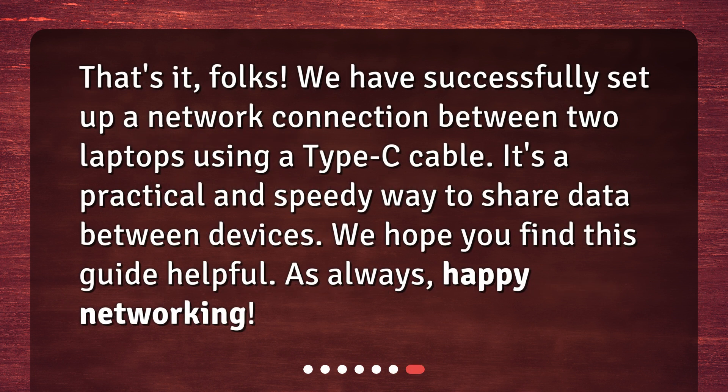That's it, folks! We have successfully set up a network connection between two laptops using a Type-C cable. It's a practical and speedy way to share data between devices. We hope you find this guide helpful. As always, happy networking!